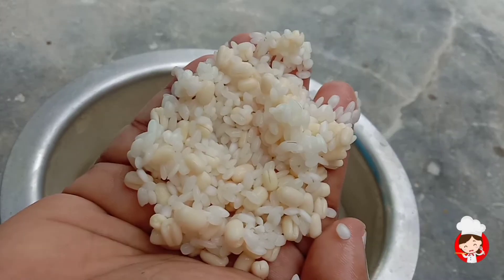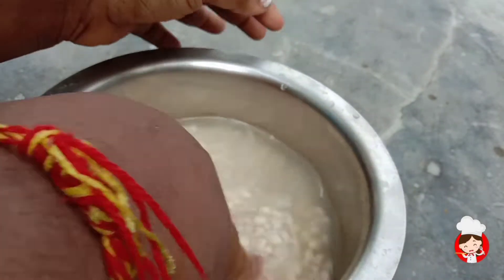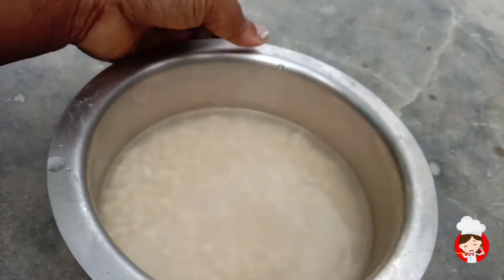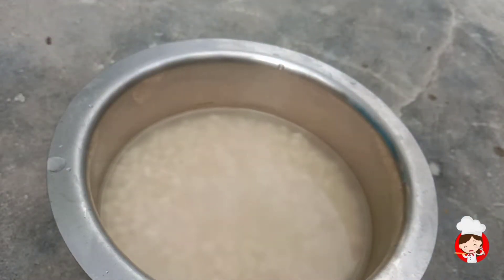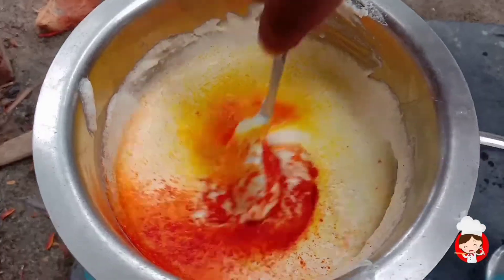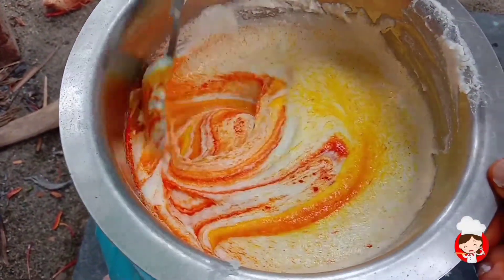I will add a template for 4 minutes. I will add a paste. I will add a color powder, so that's a look and feel — all the color powder, 10 nits.